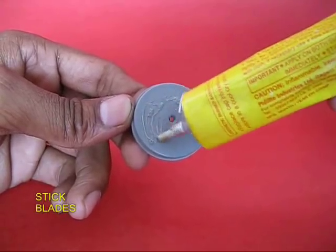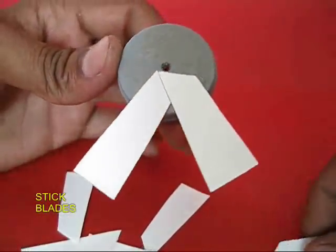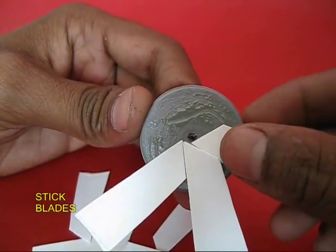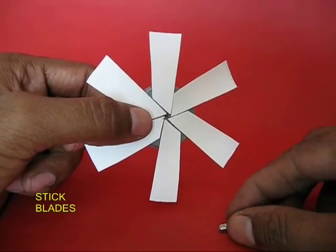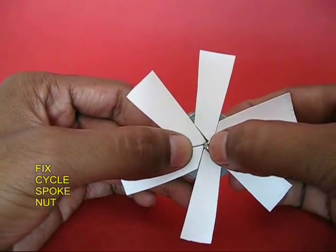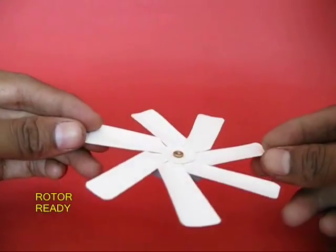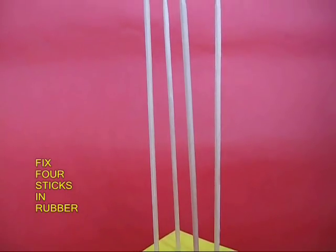Make a hole in the middle of the lid and apply glue on its surface. Once it dries, stick all seven blades — this would make the rotor. Finally, in the middle, press-fit a cycle spoke nut. This completes the rotor assembly.